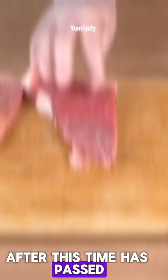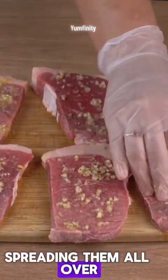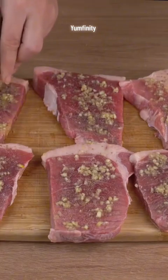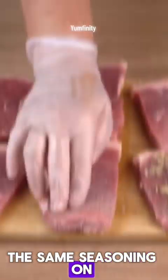After this time has passed, transfer them back to the cutting board. Add 5 crushed garlic cloves, spreading them all over the steaks. 1 pinch of salt, 1 pinch of black pepper, 1 pinch of nutmeg. Flip them and repeat the same seasoning on the other side.